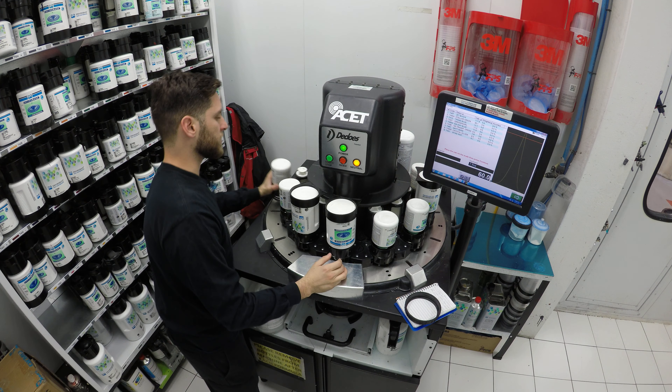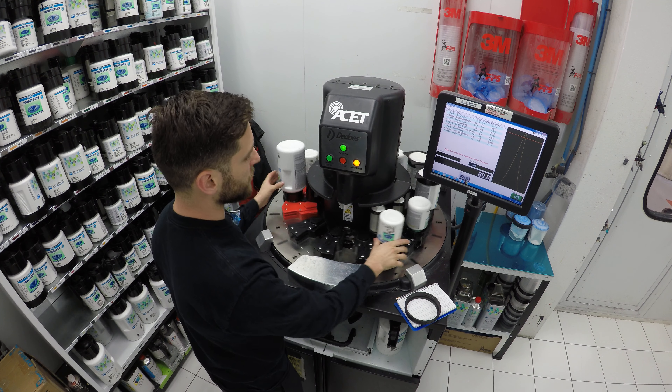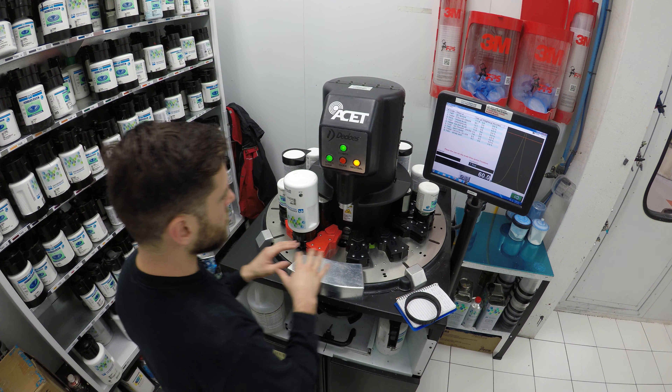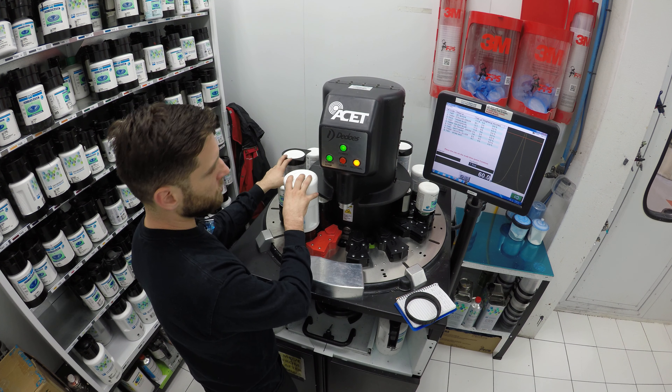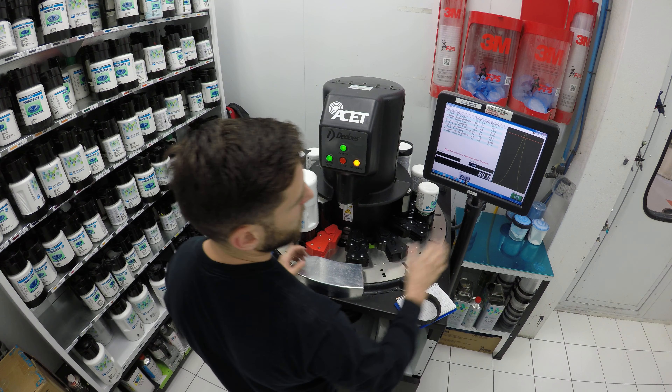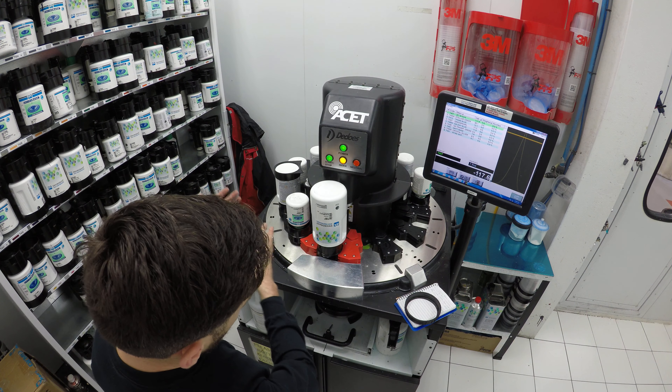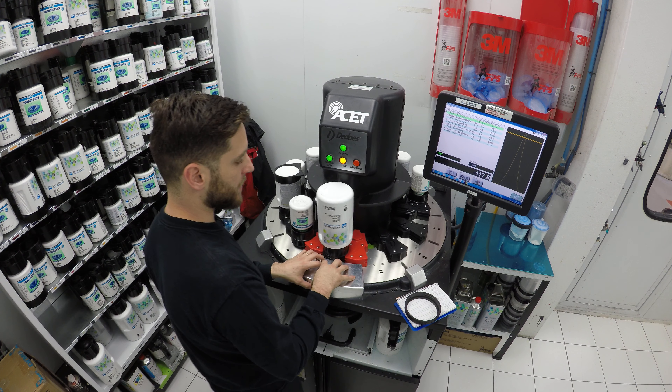It does take longer to do the mixes than I can mix manually, but the advantage is that I can be doing something else while the machine is mixing. After I put all the toners in, I press continue and then press start, and the machine gets going.